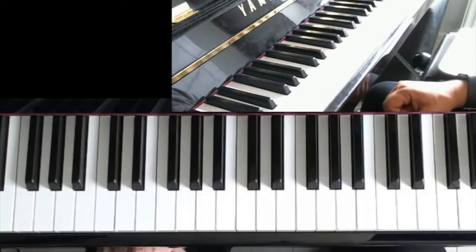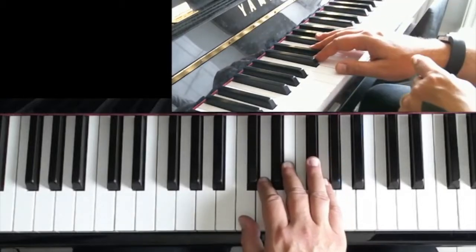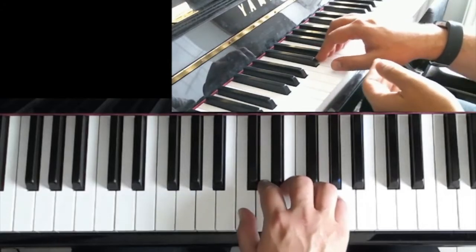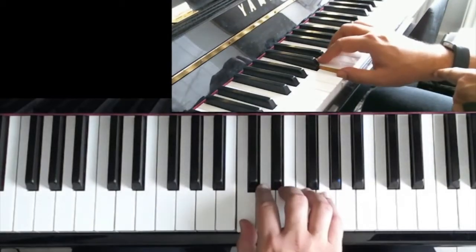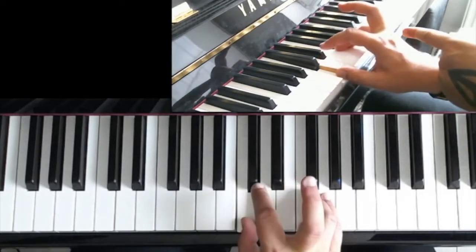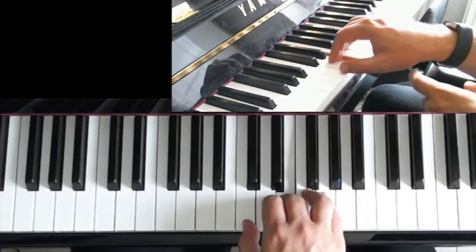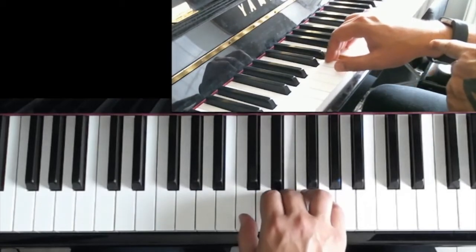So what happens there? Let's break it down. The first two notes, the C and the E, I feel like they should be played as if they're joined by a slur. So on the C, you drop — you allow your wrist to drop the weight a tiny bit. You prepare the E, not too much, just a tiny bit, and as you play the E, you join it in legato with both the fingers and the wrist.